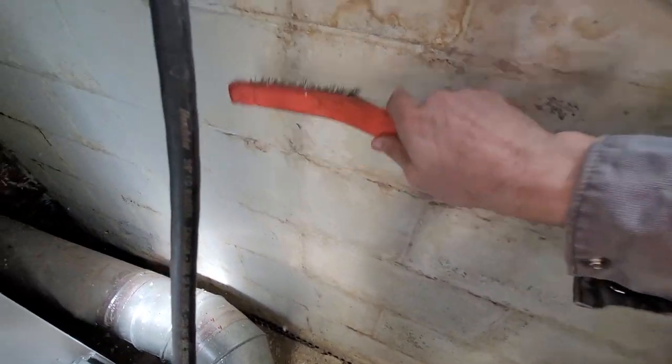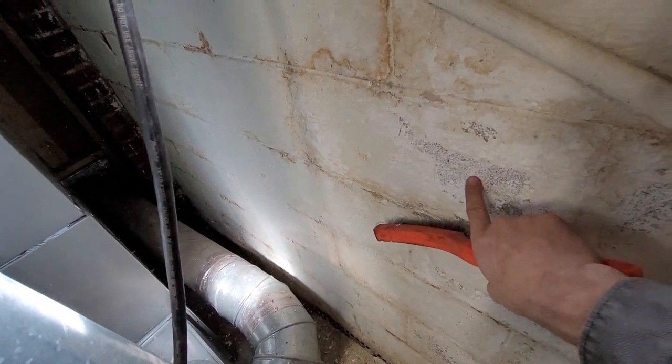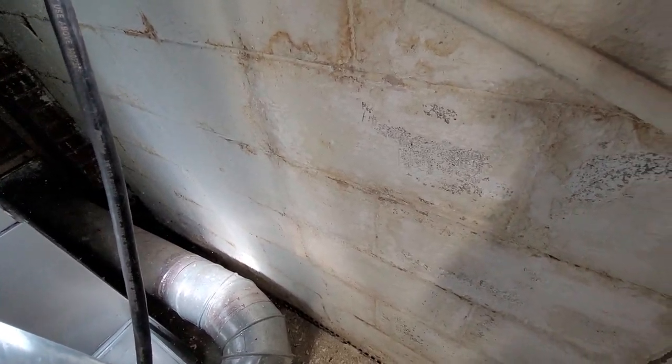I can see here that a lot of this paint is flaking right off, and there are many, many layers here until we reach bare cinder block, and there's quite a bit of efflorescence here.